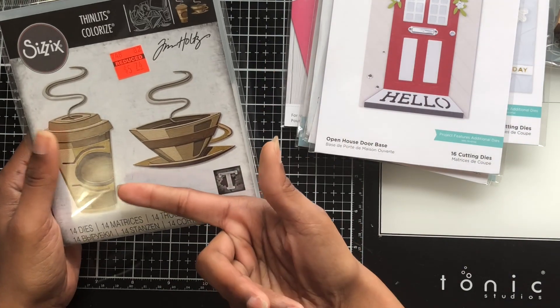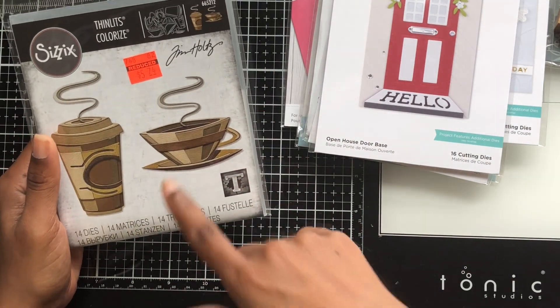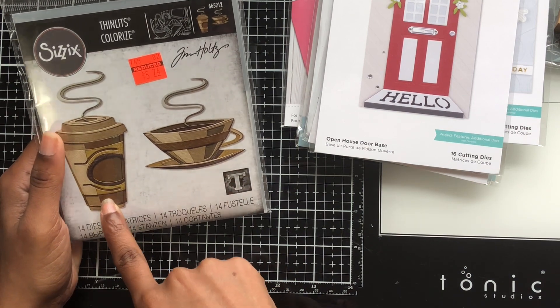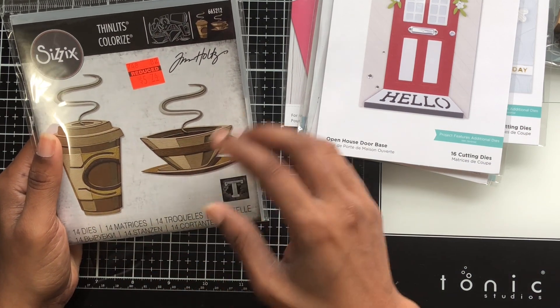I did pick this up in the end — I thought I put it back down but I guess I didn't. So I got the cup and a coffee die set.